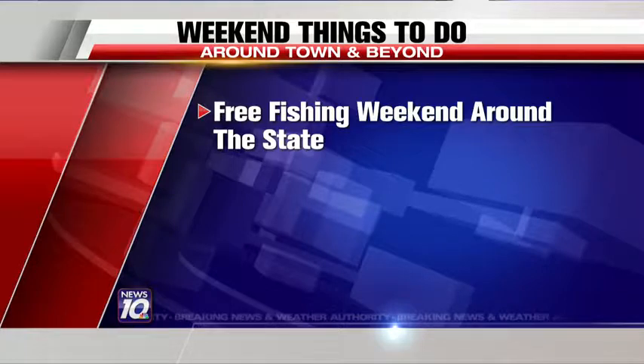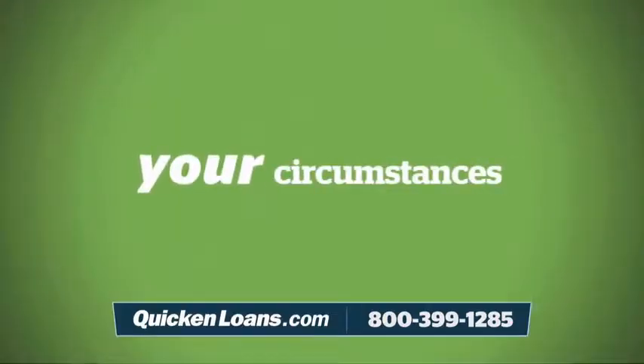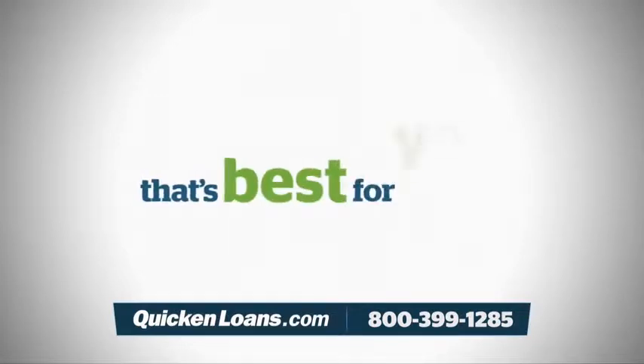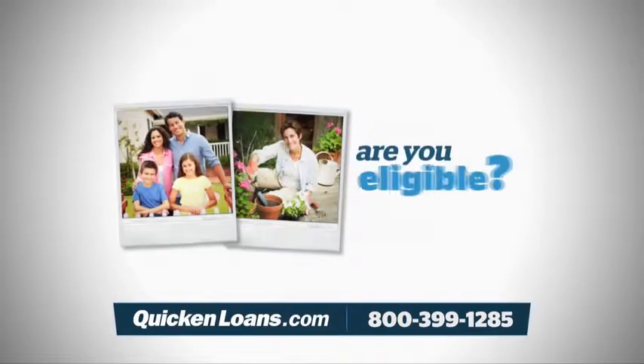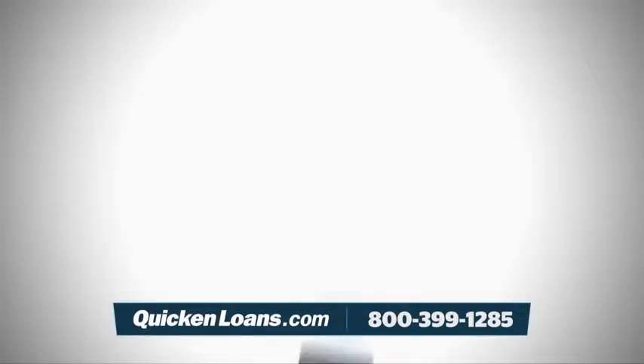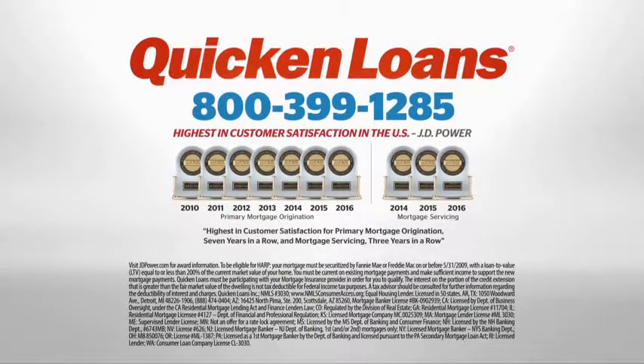Attention homeowners: Quicken Loans has important information regarding the U.S. Government's Home Affordable Refinance Program, or HARP. Nearly three and a half million homeowners have already taken advantage of this money-saving program, but many more could be saving hundreds of dollars every month on their mortgage. The home loan experts at Quicken Loans fully understand the HARP guidelines and will work with you to find the financial solution that's best for you, guiding you through each step of the refinance process. If you weren't HARP eligible in the past, new guidelines could mean that now you are. Call Quicken Loans today or go to QuickenLoans.com for a mortgage experience engineered to amaze.